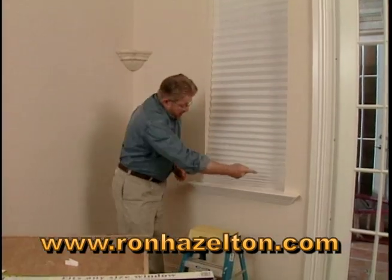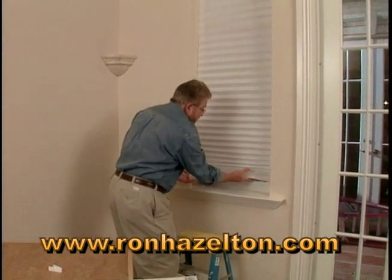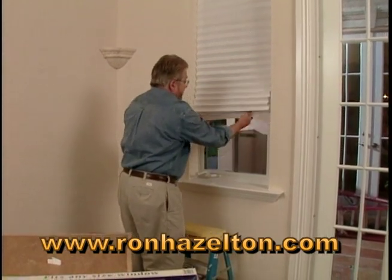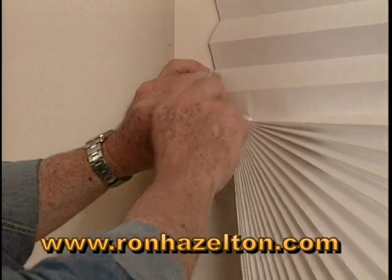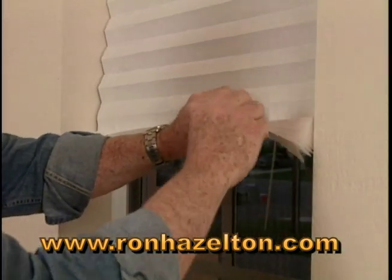If you want to, you can trim off the bottom with a pair of scissors. Or if you want to hold the shade in a different position, just push it back up again. Take a couple of these clips that come with the shade, put one here and one over here.